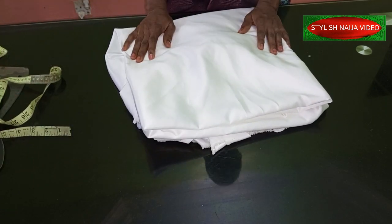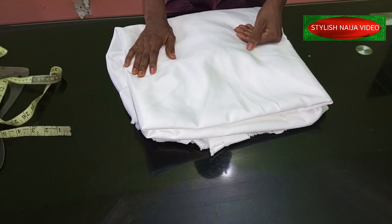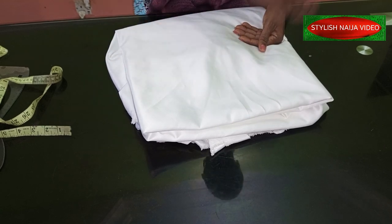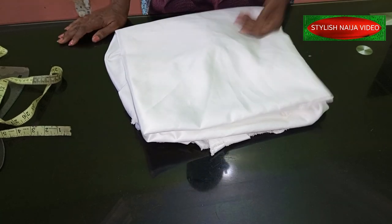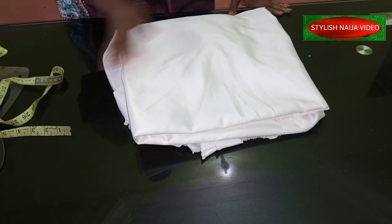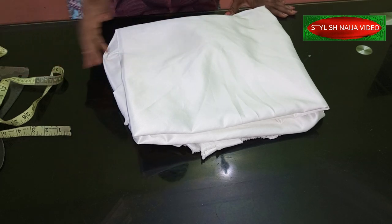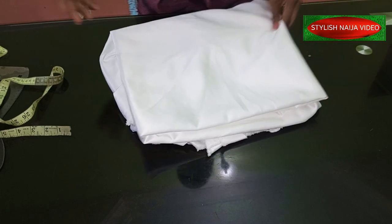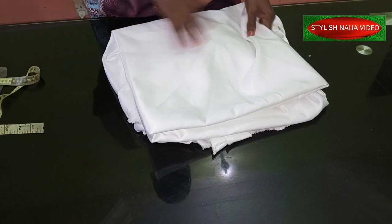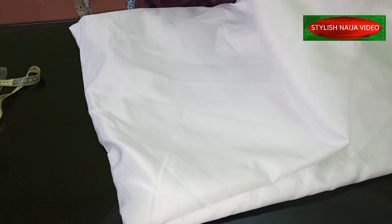Now let's get started. The truth is when I cut flounces, I really don't use any major measurements — I just freehand it and cut it, and if it's not enough I cut more. When it comes to sewing, I don't like the very mathematical kind of approach. If you've been following me, you know my sewing is not like that. I try as much as possible to make it very simple for you.